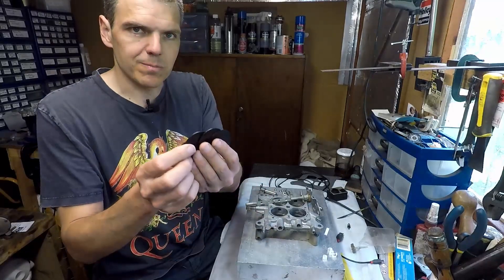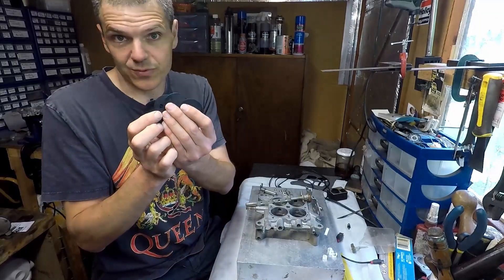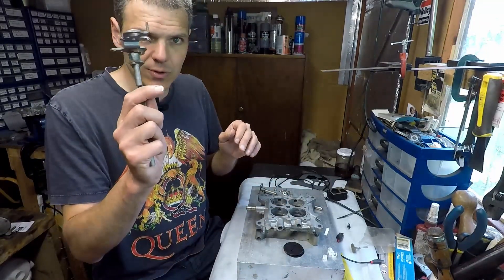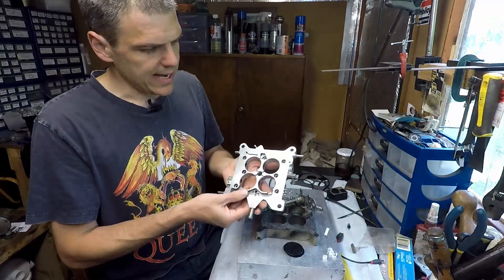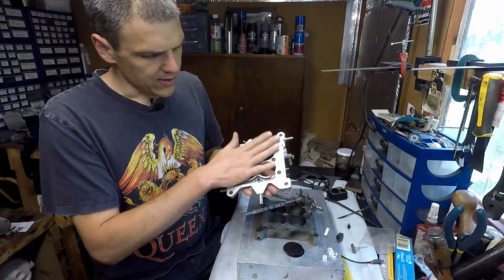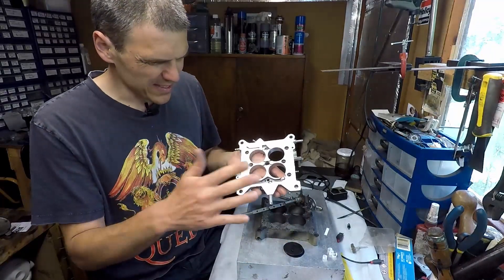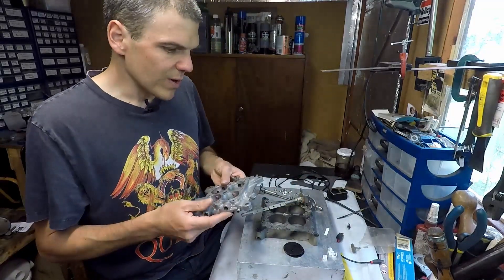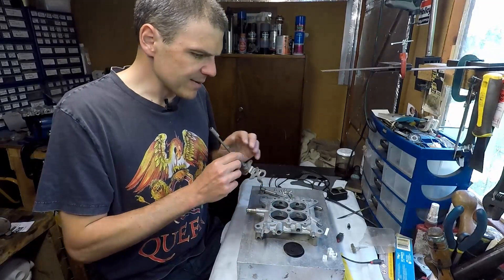First of all, I got the throttle plates and they were chemically blackened — I use this as a process of restoration to make sure they don't rust. I cleaned up all the shafts and also faced the back of the base plate, so it is quite shiny. It has a couple of marks but it doesn't matter; it's going to seal well because it's a straight surface.